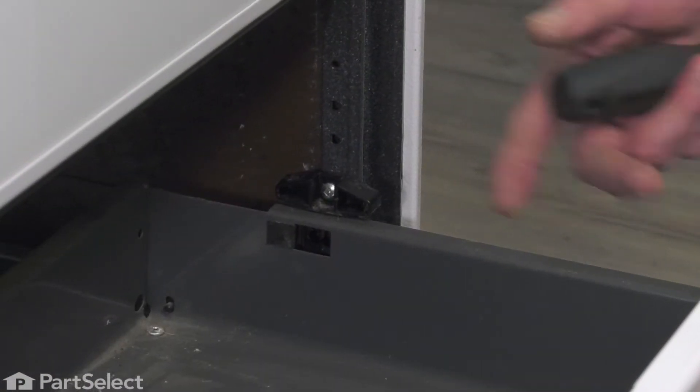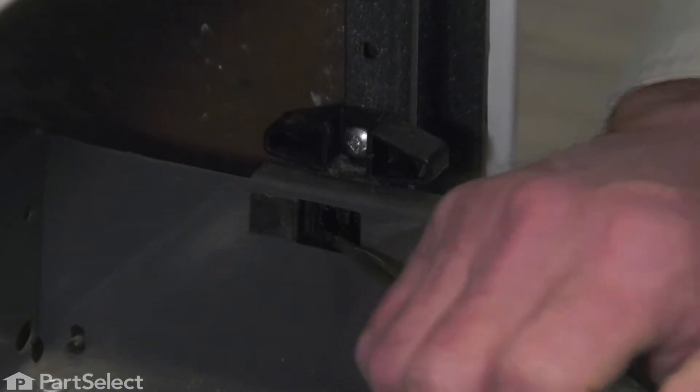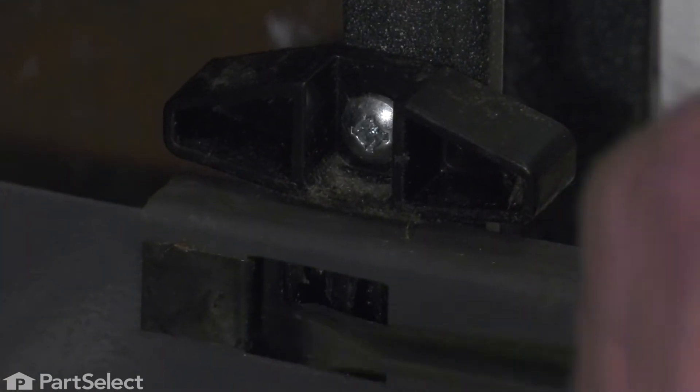With the drawer empty and pulled out until it reaches the stops, we'll take a flat blade screwdriver and go through this rectangular opening to just catch the edge of that spring metal clip or stop.